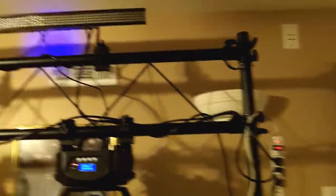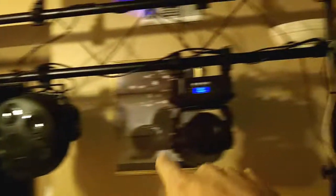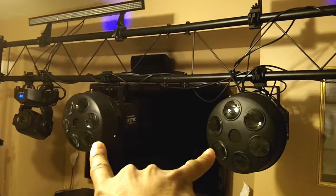This is my light setup right here. I just put my 10-foot truss in my den. I got the Chauvet color strips, a 30-watt LED moving head, another moving head right here — 30 watt — and my two Mystic LEDs are right here.